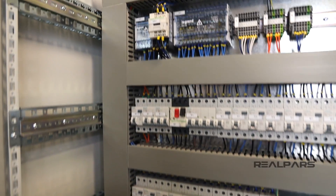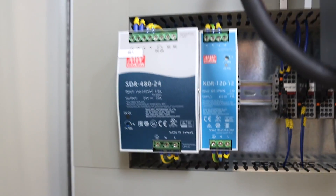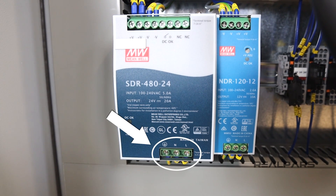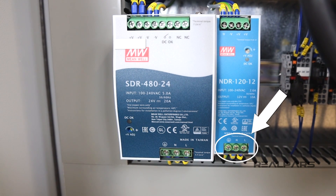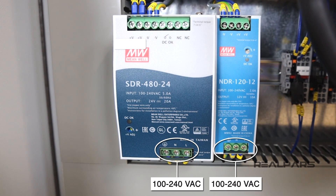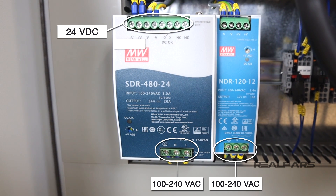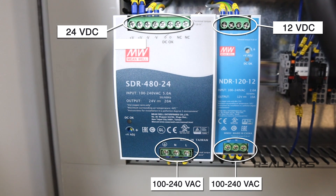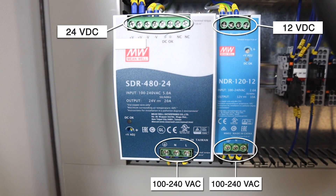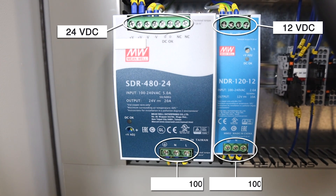The other side of the switch connects to the distribution unit. From here, one of the phases goes to power these two power supplies. One phase comes in and goes to the input for the 24-volt DC power supply and for the 12-volt DC power supply. The input to these two power supplies can be 100 to 240 volts AC. Inside, these power supplies transform the AC signal into a DC voltage output — 24 volts in one case and 12 volts on the other. This DC power can then be used for devices in the control panel or for devices out in the field. Since we are using one phase of our three-phase supply, our input to these two power supplies is around 230 volts AC.